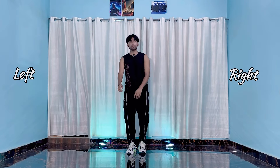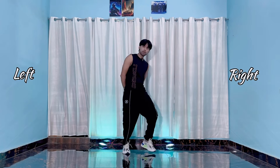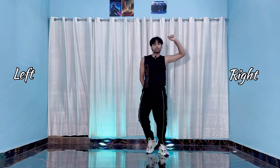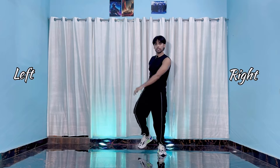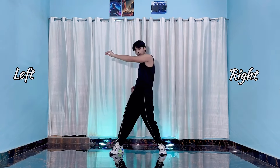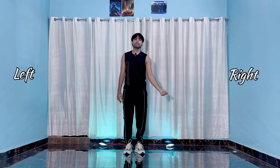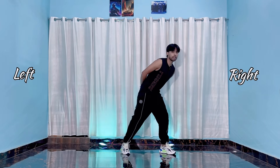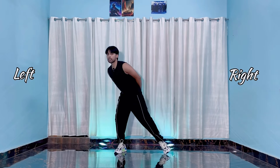Let me show you some steps first. Five, six, seven, go — one, two, three, four, five, six, seven, eight. Then one, two, three, four, five, six, seven, eight. Then one, two and three, four and five, six, seven and pa pa pa. All right, so let's do a slow count.